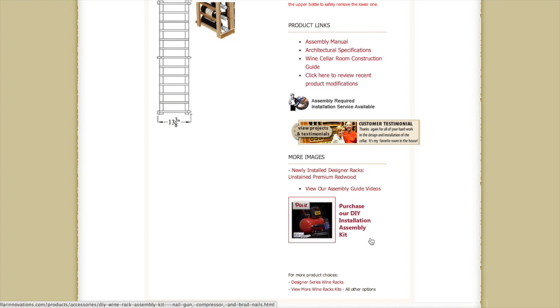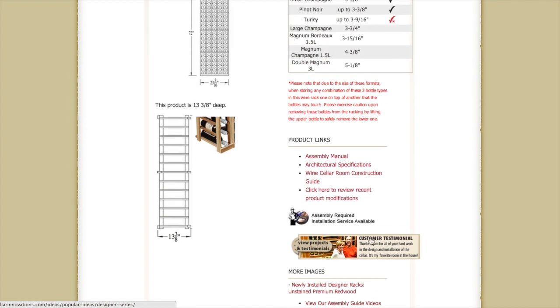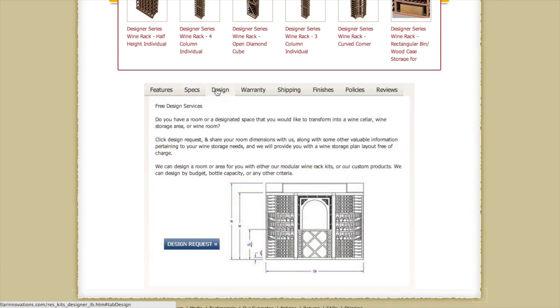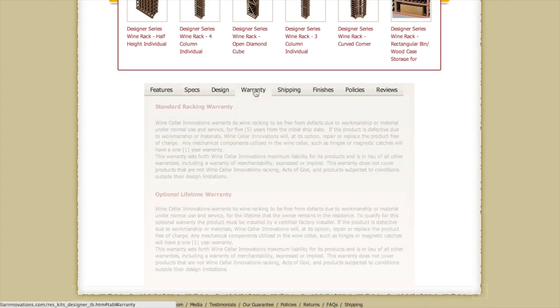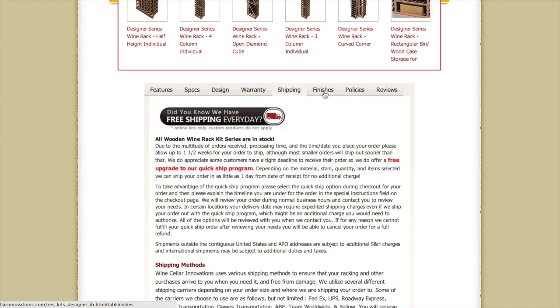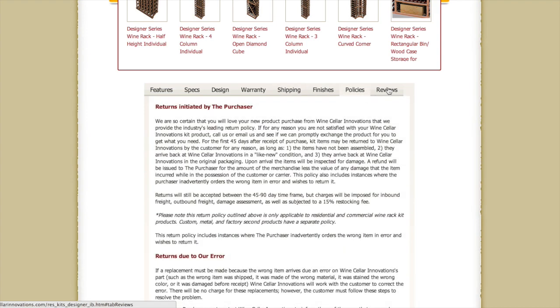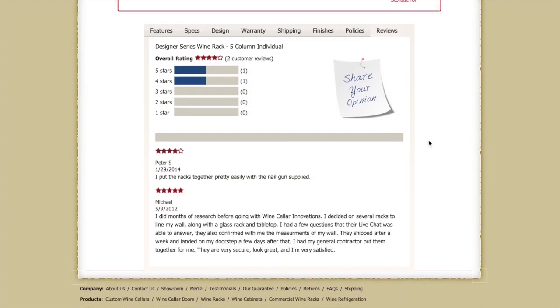We highly recommend you purchase our fabulous do-it-yourself installation assembly kit if you're doing your own installation. It comes with a compressor, a hose, 5,000 nails, along with the nail gun. Coming back up to our tabs, we further go over our design — we'd be happy to do a free design request for you — warranty, shipping, our wood and finish stain options, our policies, and reviews of our different racks from our clients.